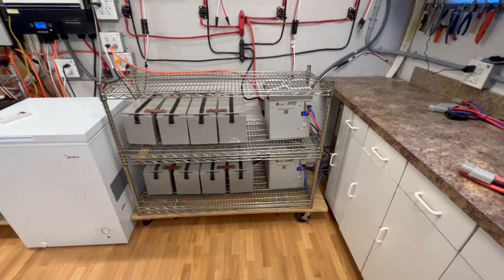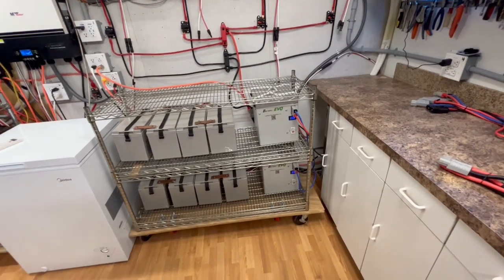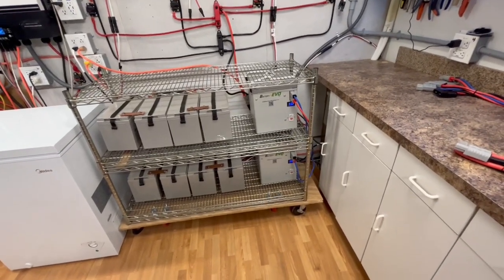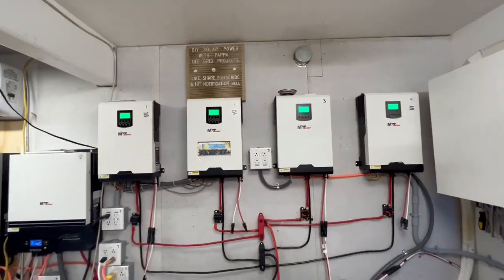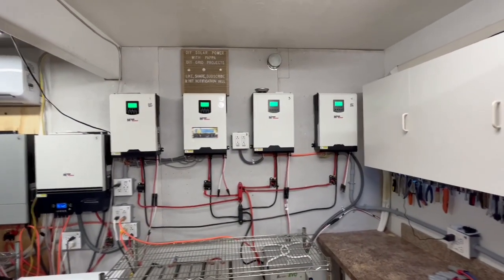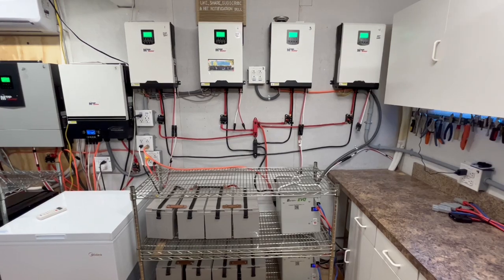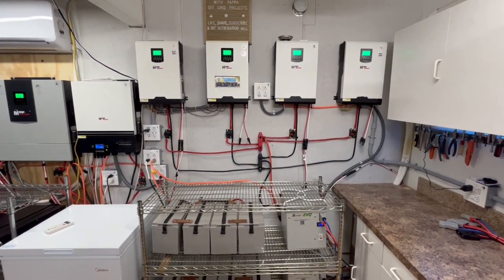I'm going to get two more of those. If I get two more that would be four 12-volt batteries total. If I use one set for these two inverters and another set for those two inverters, I'll be able to run two mini splits overnight — or I could run my pool pump all night long and keep that LG out. Anyway, I hope this helps you. I hope you have a truly wonderful and blessed day, and we'll see you soon on DIY Solar Power of Papa.